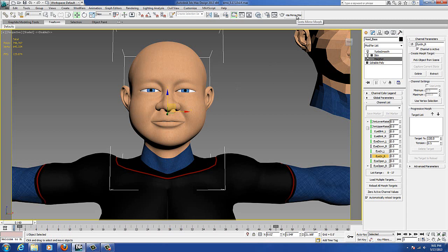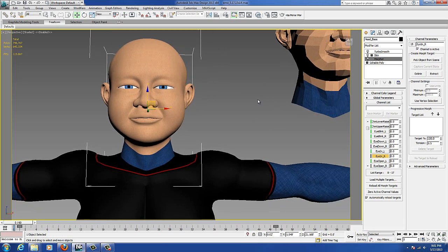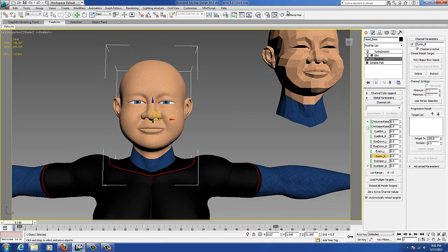It was apparently made for 3ds Max version 7 or something, and I'm using the same version I used on my previous characters, so I don't understand why it's glitching, but it's not working anymore. That's too bad, but there's another way to do it — you don't need that script.